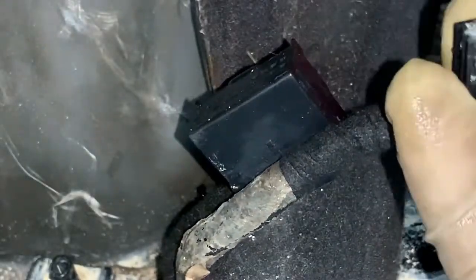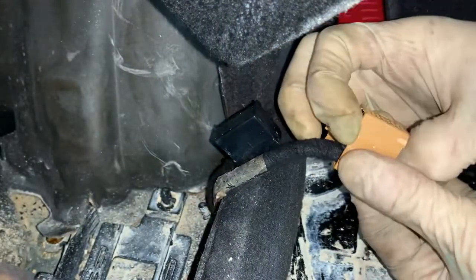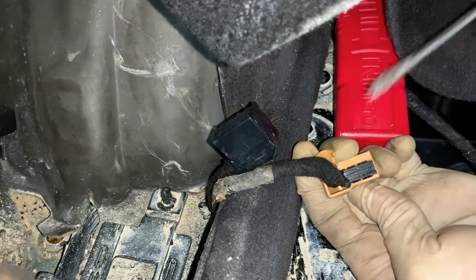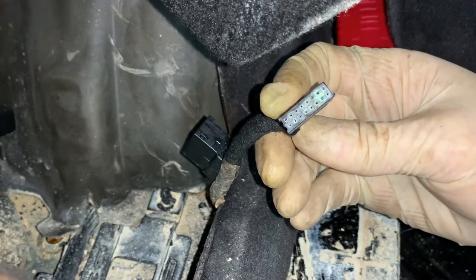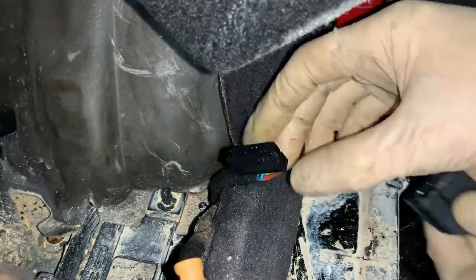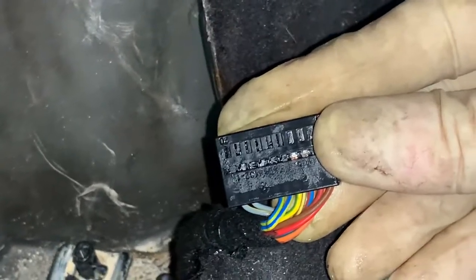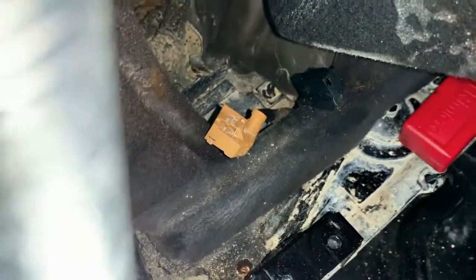I've managed to get that plug apart. The easiest way to do it - that's your plug there - just get yourself a flathead screwdriver in that little groove and that'll lift it up. And as you can see, look at all that corrosion in there. This little tab - just lift it up again. It doesn't take good eyesight to see, look at all that water. We'll do a follow-up video on that if the customer wants to go ahead. We'll see you soon.